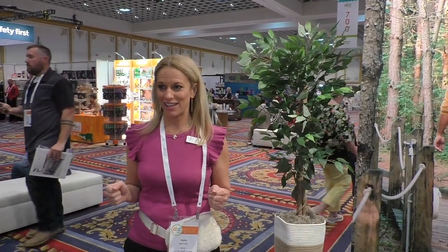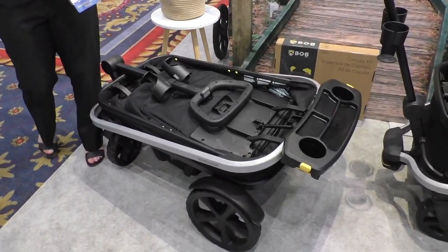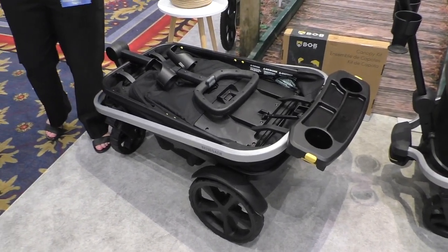Hi, I'm Kate from Bob here. I'm very excited to share with you that Bob has just entered the wagon category. We have the Renegade wagon, which just launched in early April, and I'm going to demonstrate a couple of very unique features.